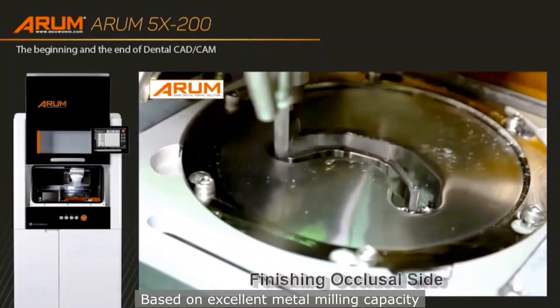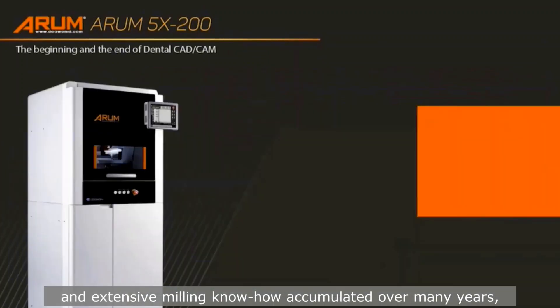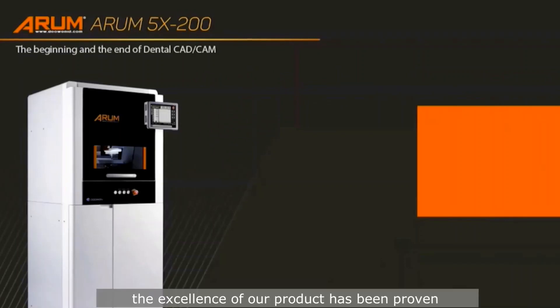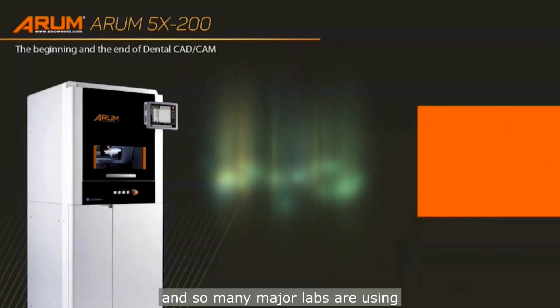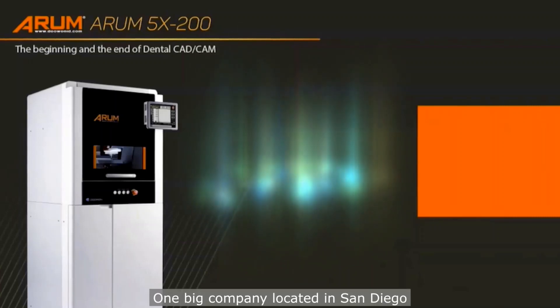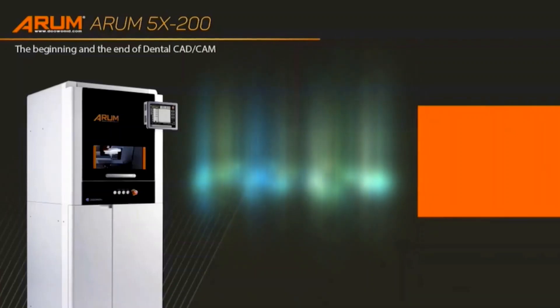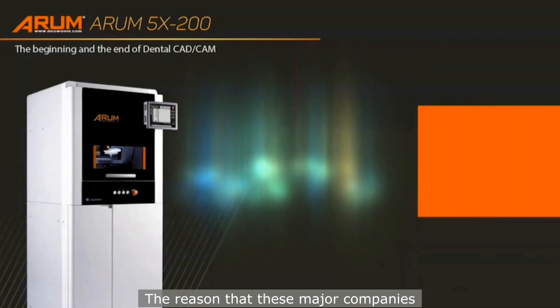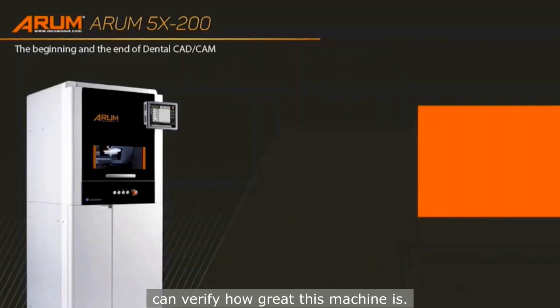That's why we can say you can use our machine for more than 10 years with good care. Based on excellent metal milling capacity and extensive milling know-how accumulated over many years, the excellence of our product has been proven in the global market across over 80 countries. In the United States, the biggest dental lab, Glidewell, and so many major labs are using a lot of our machines. One big company located in San Diego has more than 85 machines of this model.